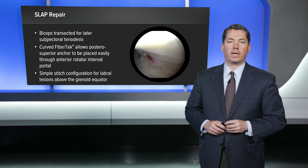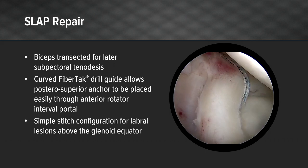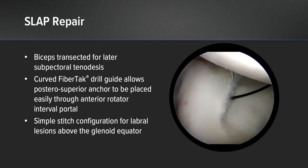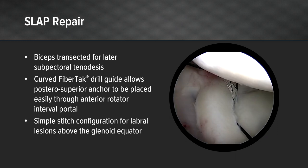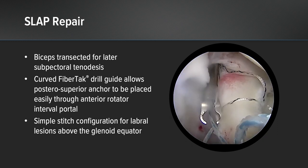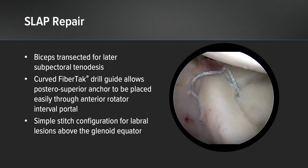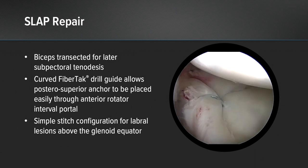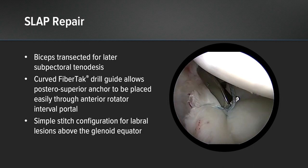The next portion of the case included the SLAP repair. In this particular case, because of her biceps instability, we had performed a biceps tenotomy for later subpectoral tenodesis. The curved fiber tack drill guide makes it easy to achieve posterior superior SLAP portal and anchor placement out of the anterior superior soft spot portal. The curved guide allows you to get the angle properly so that you can place these anchors without going through the rotator cuff. We put the anchor at about the 11 o'clock position, passed through the labrum just behind the biceps insertion in a simple configuration using the knotless mechanism to tie down the labrum.